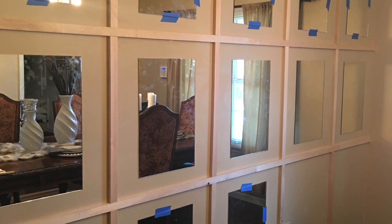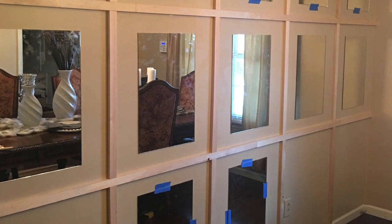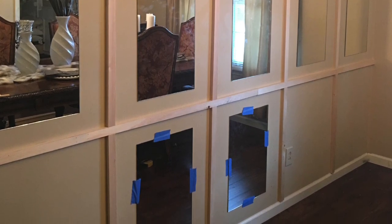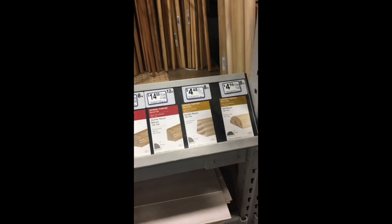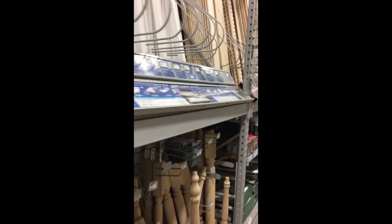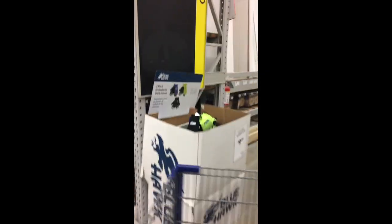We've since been able to get it completed and I wanted to take you along as we picked out items and to show you a little bit of how we put this wall together. I showed my husband a picture that I had seen — he's the numbers guy. I told him what I wanted, he took measurements, I gave him an estimate of the size I wanted the mirror to be, he worked everything out and we headed out to Lowe's.